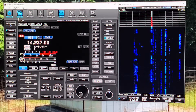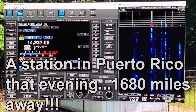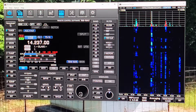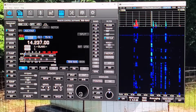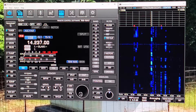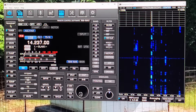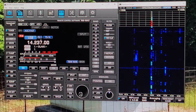KY4BDP continuing to call. Another station responds — some difficulty copying, asks for a repeat of the call sign. Confirm KY4BDP. They're reading me at 3-by-5. They send 73 and a 5-9 plus signal report back.